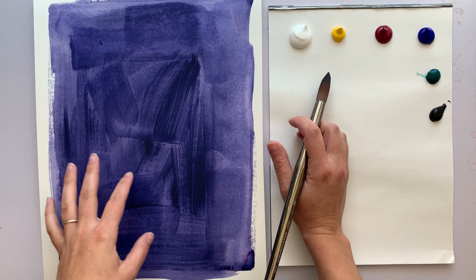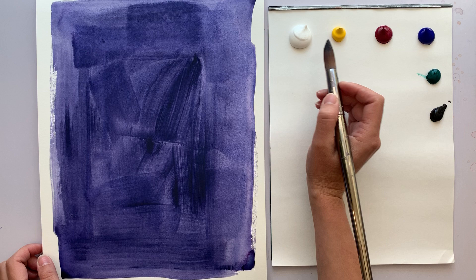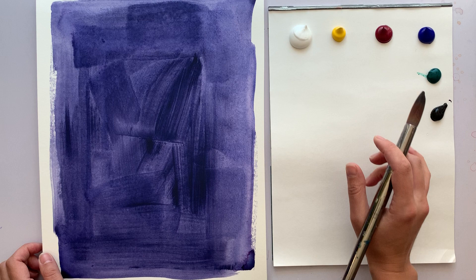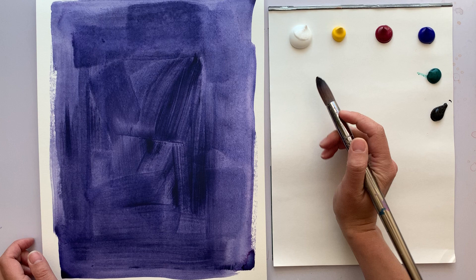We're starting out with white, cadmium yellow, magenta, ultramarine blue, phthalo green, and black. These are the basic colors I've been starting a lot of my paintings with. We might need an extra one here or there, but this is what we need to start out.